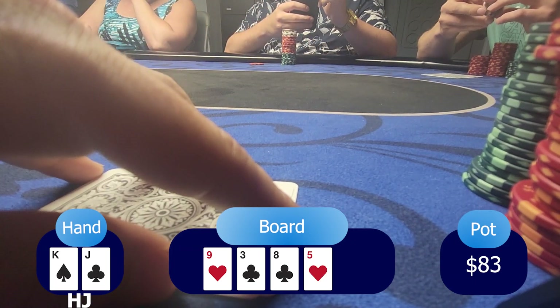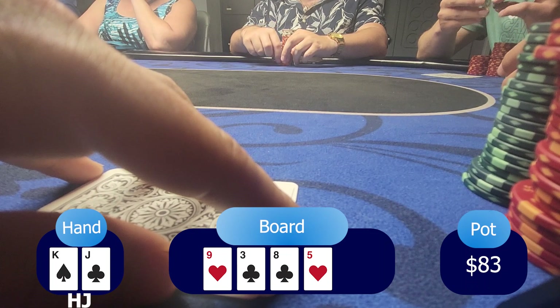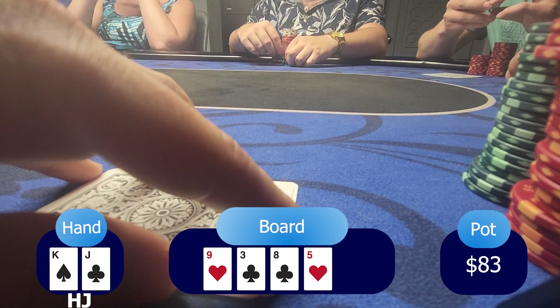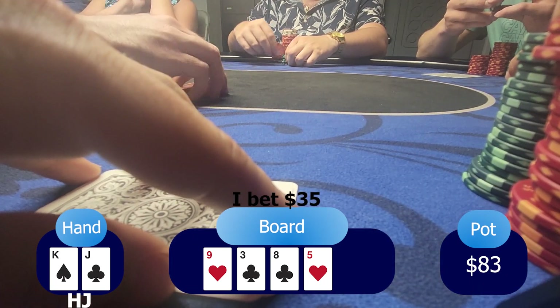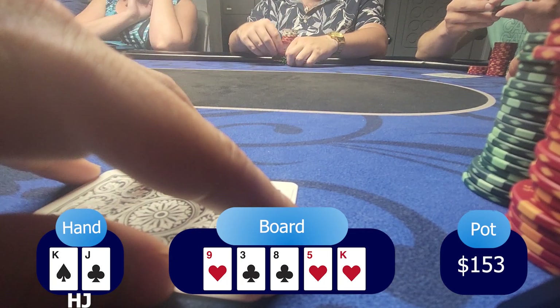The turn is a five of hearts. Now there's a possibility of a straight as well — 7-6. But under-the-gun plus two decides to check. Here, what do I want to represent? I might want to represent a higher pair — jack, queen, kings, aces. With that in mind, I decide to go with my gut and put a bet of $35, to represent that I'm having a higher pair and continue my aggressiveness. Under-the-gun plus two calls. The river is a king of hearts. Now there's a possibility of a flush, but that would be a backdoor flush — and would he really have that? It's unlikely. Under-the-gun plus two checks.